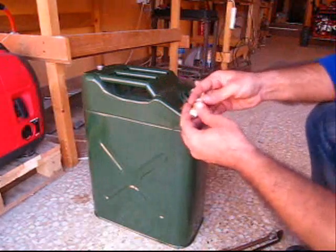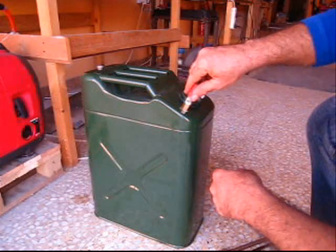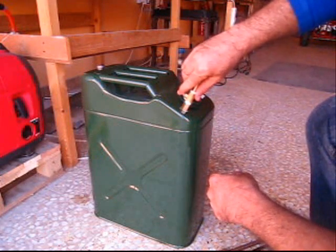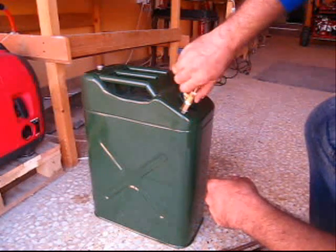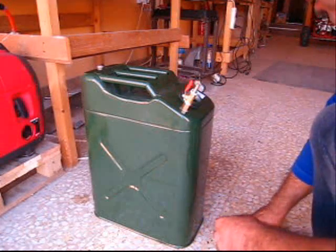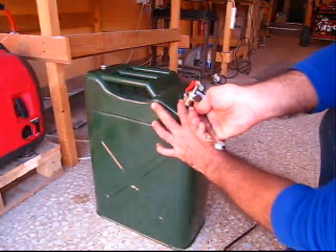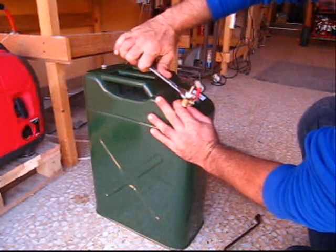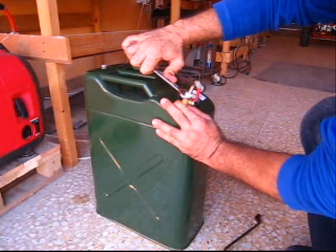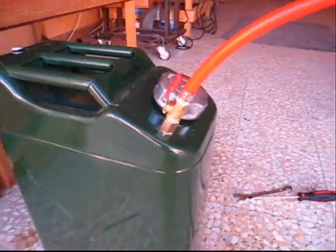Now we're adding the final piece — it's a valve with a nozzle here. Just put that in here and it's done.